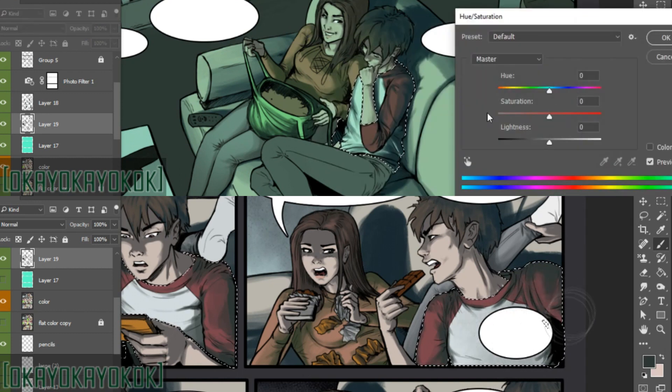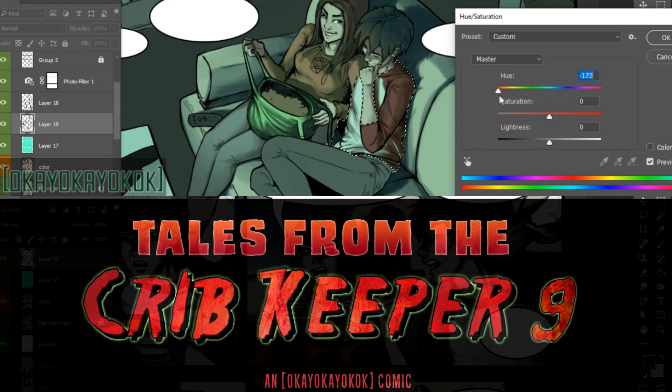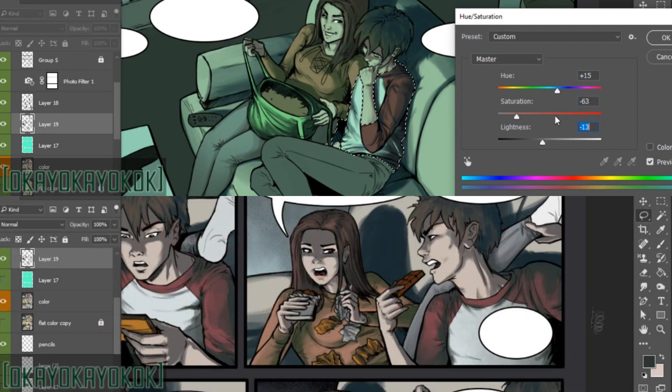Hope this video helped you and inspired you to try out some new fashions on your characters. If it does, give this video a thumbs up. If you want to see more of the comic, this is Tales from the Crib Keeper 9 — you'll find a link in the video description to it and my DeviantArt gallery.